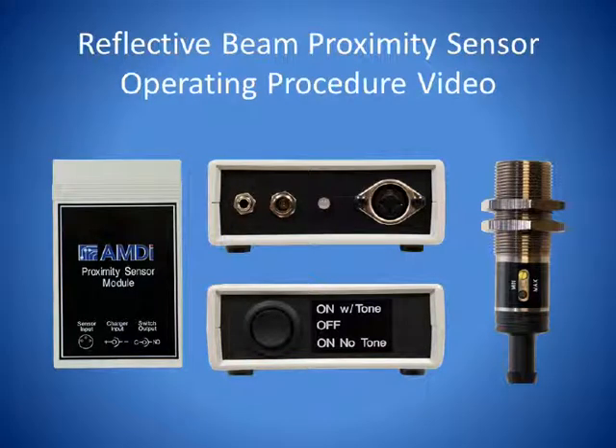Welcome to the Reflective Beam Proximity Sensor Operating Instructional Video. The Reflective Beam Proximity Sensor is good for end-users that need to use a switch that can be activated with little or no touch. If the end-user fatigues easily with a mechanical switch, then the Proximity Sensor switches are a good solution.